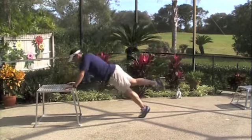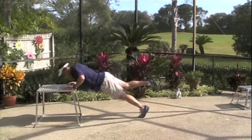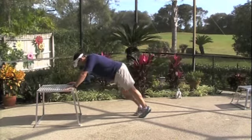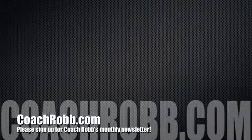I want you to breathe in on the way down and breathe out on the way up. This exercise is going to strengthen the front of your shoulders, anterior delt, chest muscles, triceps, and lower back all in one exercise.